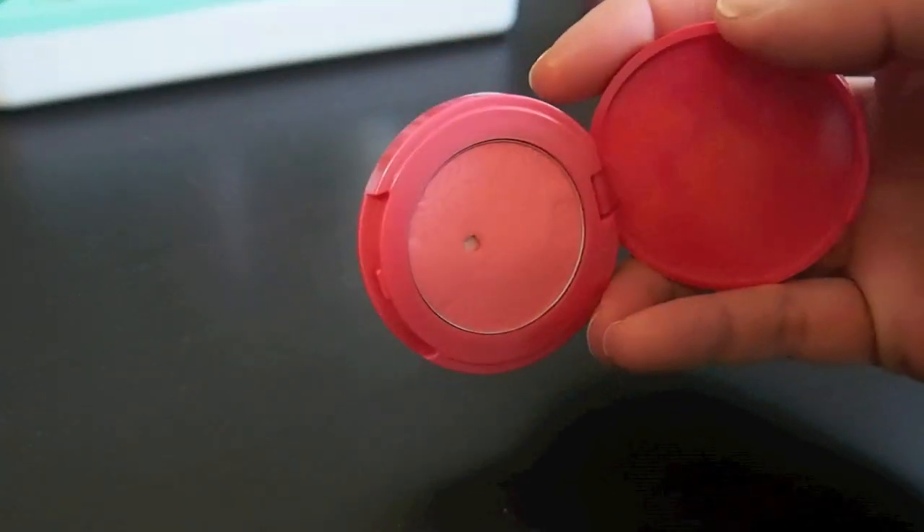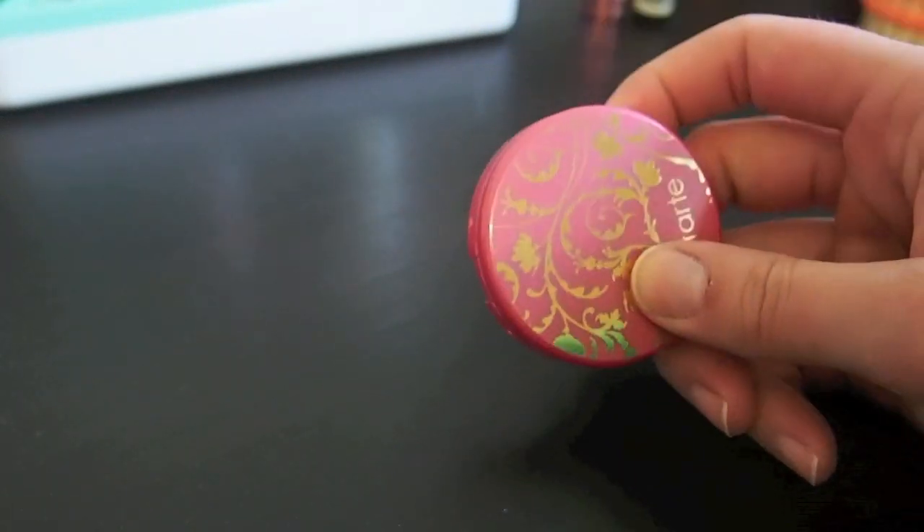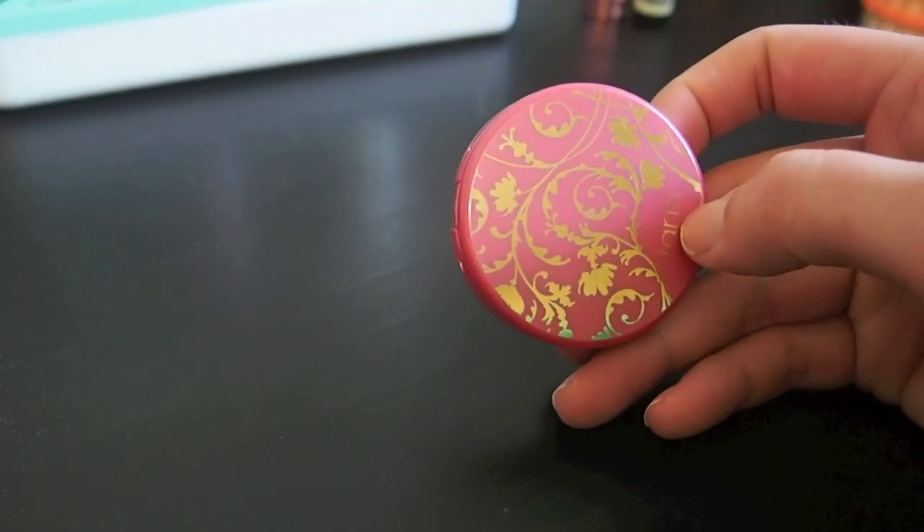Next up I have this Tarte Blush in Magic. I really liked this this summer. I like pairing it with my How About Them Apples palette and I am going to hold on to this one.